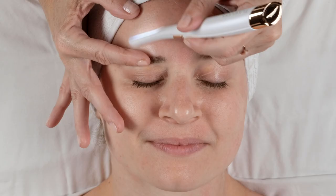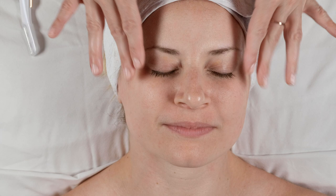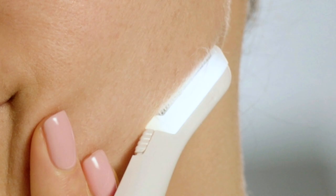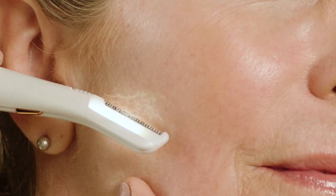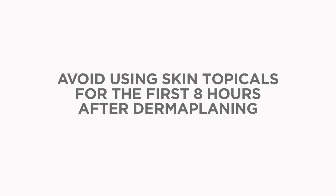After you're done, you may notice that your skin is slightly pink or even a bit red. You've just exfoliated the dead skin on your face, so this is normal and it should fade within a few hours. It's best to always dermaplane at night before bed, or when you have at least eight hours for your skin to rest. Do not use any products on your newly exfoliated skin for at least eight hours, or go out into the sun with your fresh new skin.